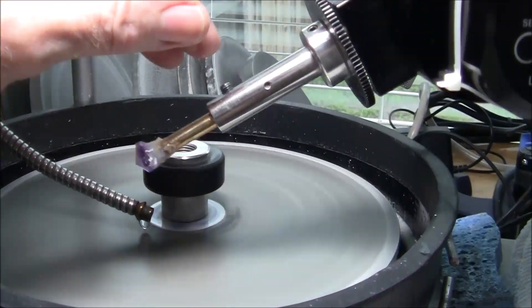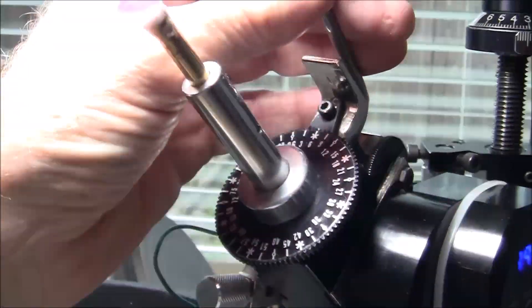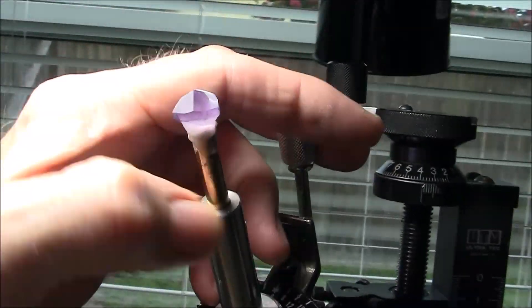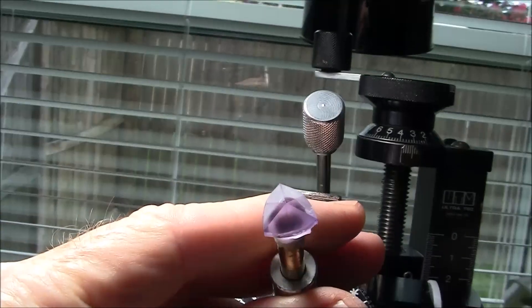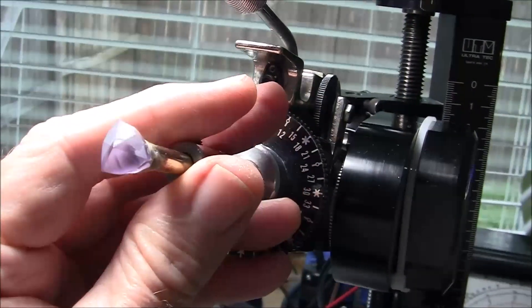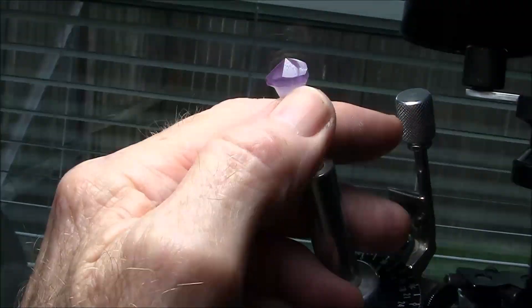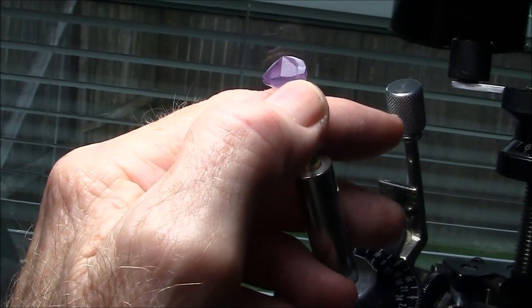I went back to a 260 grit lap so I could get fast removal of all the excess material. I'm just about done with the 260 and I'll go to 600 next. I'm getting my girdle down to about close to where I want it to be.